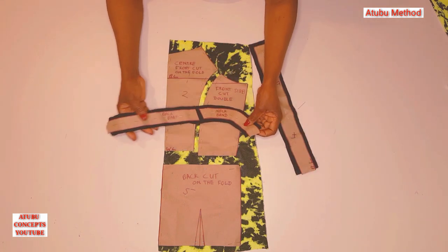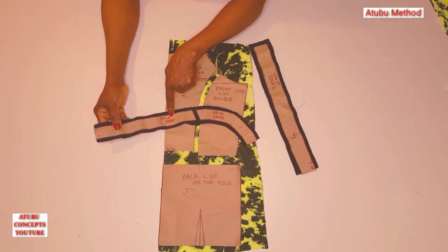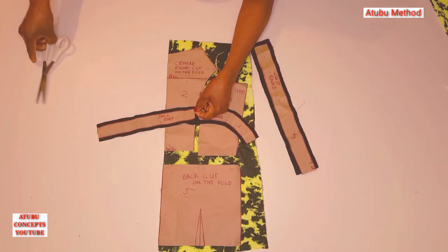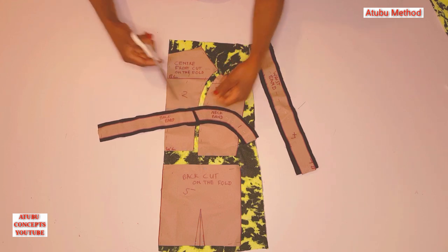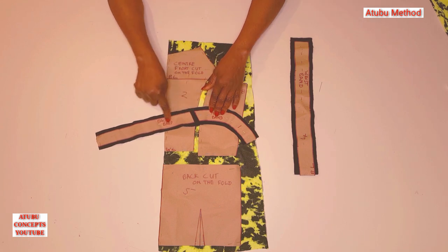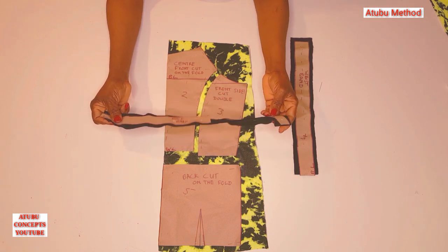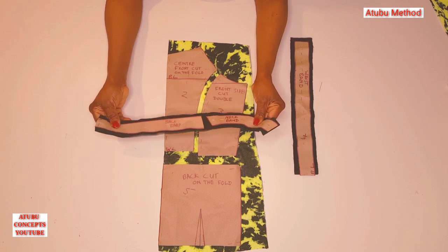This one is the neckband — the front one. And this one is going to the back. You can see this side is straight, and you can slant it so that you can join both together successfully. This is 100% black cotton. It's not a stretchy fabric, because we don't need a stretchy fabric for the neckband. Please take note of that.